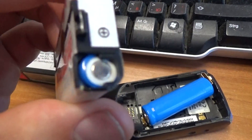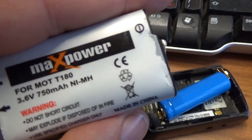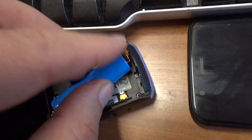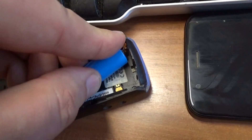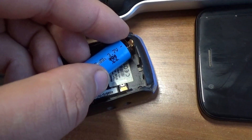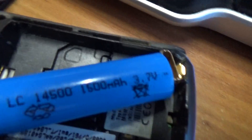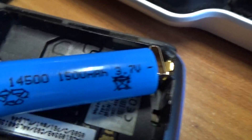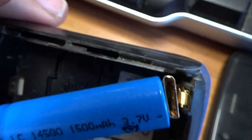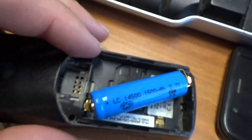These old batteries are totally dead because they're very old. I chose a normal battery, 3.7 volt, with a little bit of metal on this side.